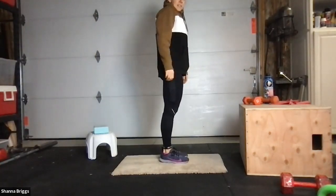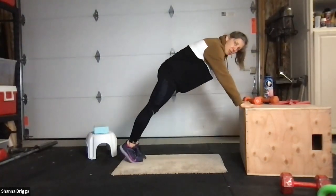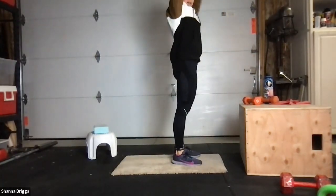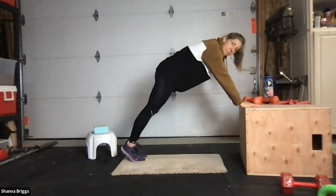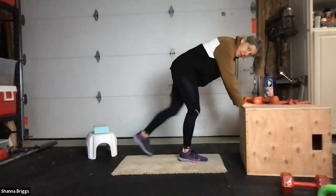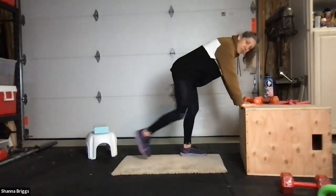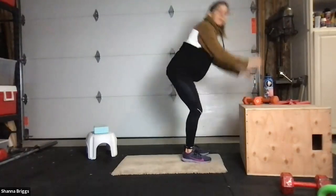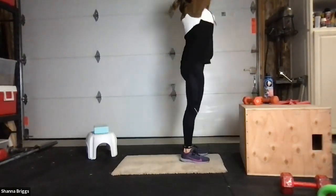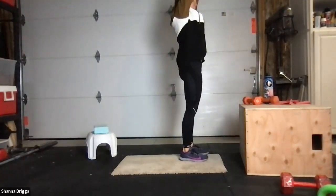Burpees next. Nice deep breath. Whenever you're ready, place the hands underneath the shoulders, step the feet back to the top of a push-up position. Stepping up, squeeze your backside to pull your chest tall, and reach to overhead. Down, stepping back, stepping up, reaching high. Find your rhythm — back and up. Look straight ahead, try to find a focal point as you stand. Back, step, up. One to two more. Be intentional with your breathing.